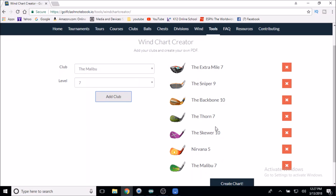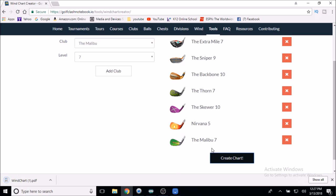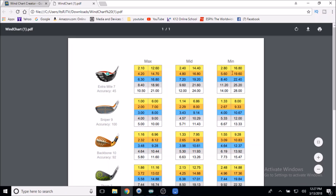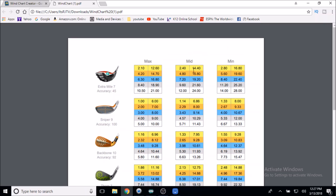Once you add all the clubs, you'll see them all listed. You simply hit Create Chart. It'll open a file and create this handy little chart, which you can save right to your desktop. It's nice to have — you can open it as a reminder and label the folder, like 'Tour 7.' Now we see all these numbers underneath each club.